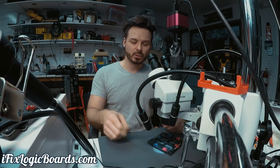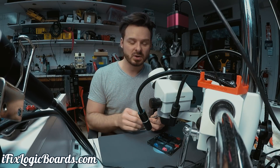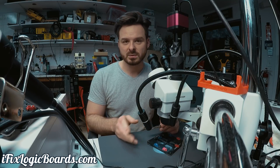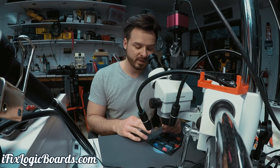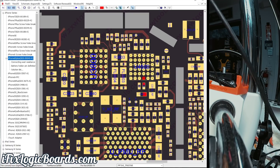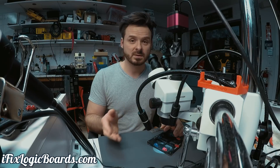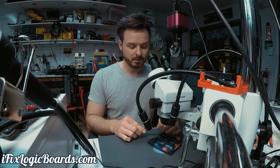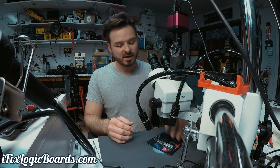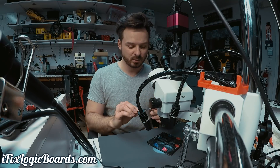Hey, what's up everyone, it's Rafal. Today we're working on an iPhone 6S Plus that came in for a no-charge issue. I did replace the TriStar on it first, and there was still no change. I poked around the TriStar and found there was a short on the PP3V0_TRISTAR capacitor. I removed all the capacitors on the line and removed the TriStar, and the short was still there — a direct short. The last thing that could be the issue is unfortunately the PMIC. So in this video I'm going to record replacing the PMIC, and hopefully that will fix the issue.